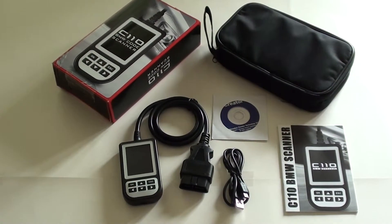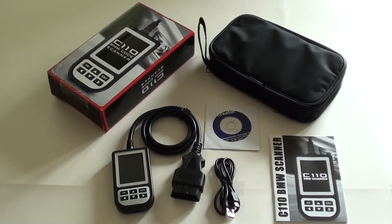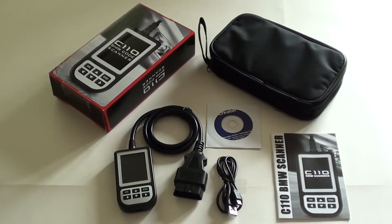It will read, diagnose, and clear all fault codes or trouble codes relating to these systems. It will also tell you the reasons why a dashboard light might be showing, and tell you exactly where the problem is so that the dashboard light can be removed.